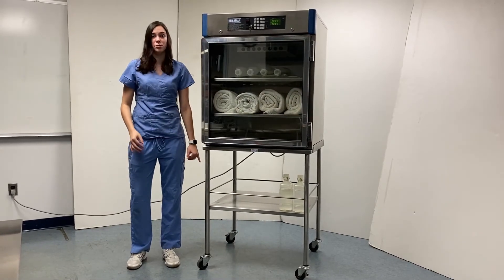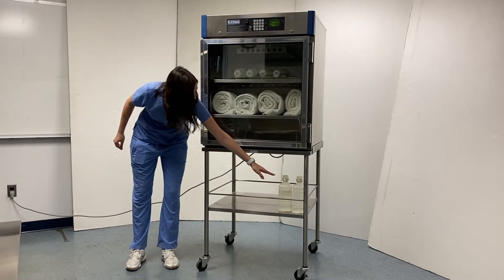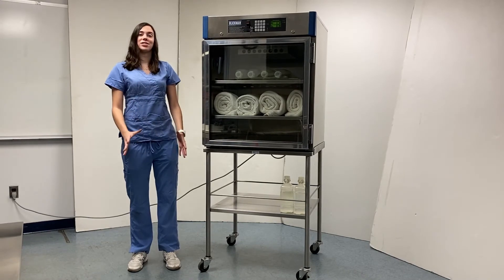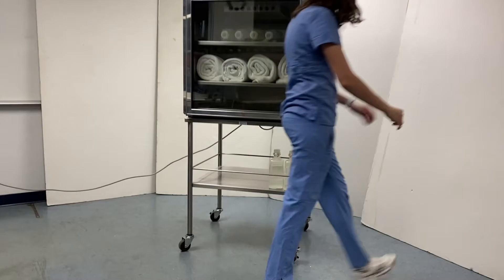Additionally, it features a bottom shelf with four guardrails to securely hold goods, as you can see right over here. This mobile stand has four casters, two of which are locking.